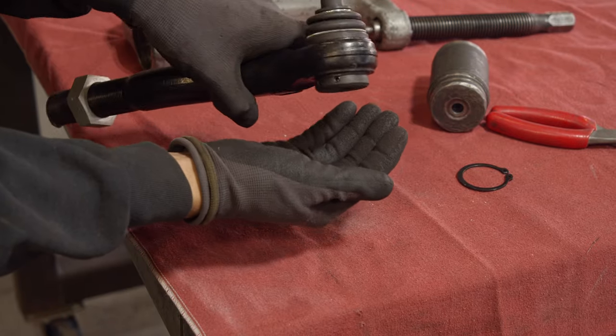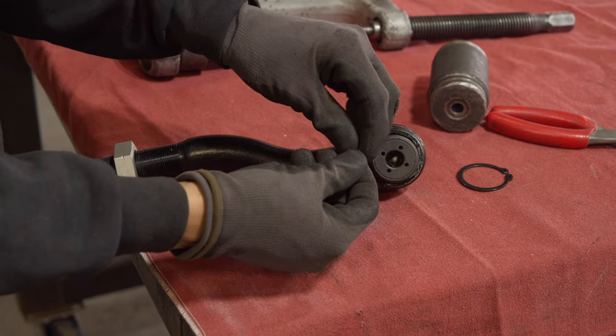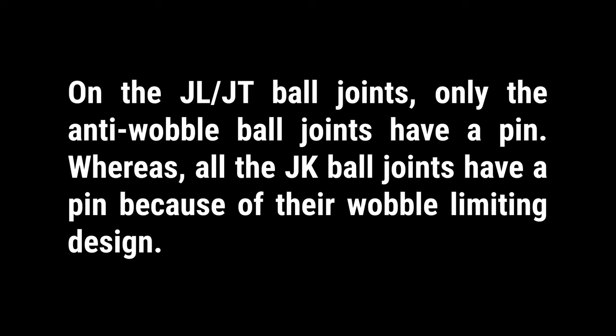Remove the old alignment pin. Note that on the JL-JT ball joints, only the anti-wobble ball joints have a pin, whereas all the JK ball joints have a pin because of their wobble limiting design.